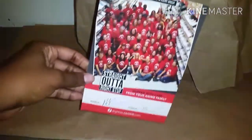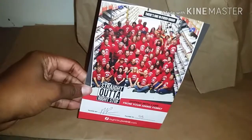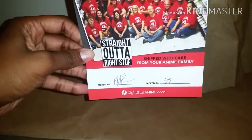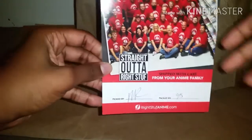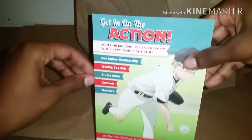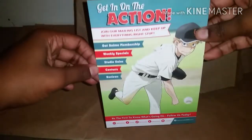It looks like Rite Stuff changed their packaging style a little bit. Just the invoice and this little card thing was in the box. It tells you who your order was packed by — it's kind of cool. It's a signature, so I'm not exactly sure what the name would be. But then there's a picture of the Rite Stuff team and then just a little promotional thing on the back.